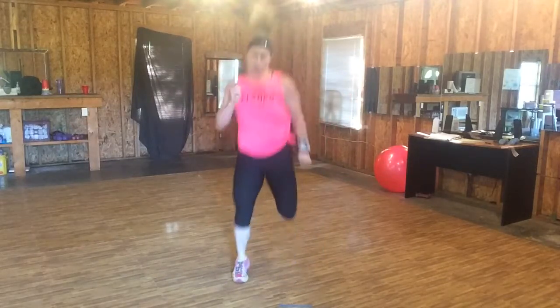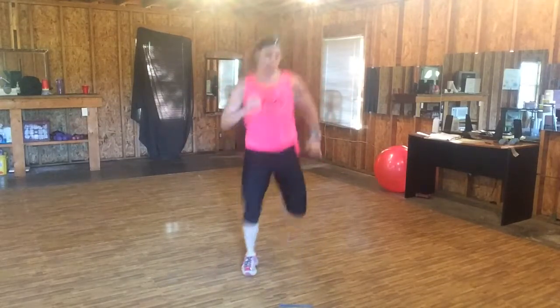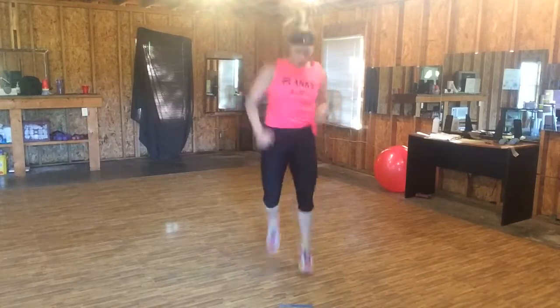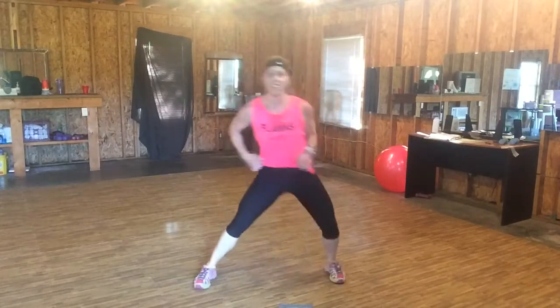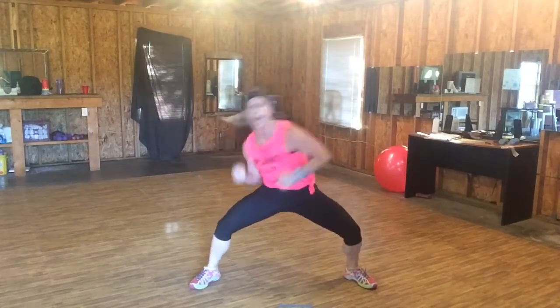Good job. Get big with it. Right down. Eight, seven, six, five. Stay tight.